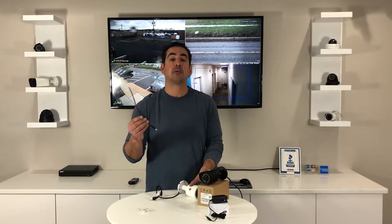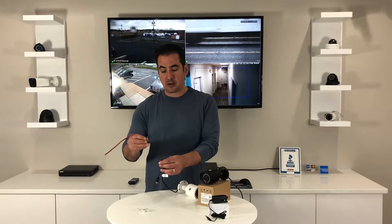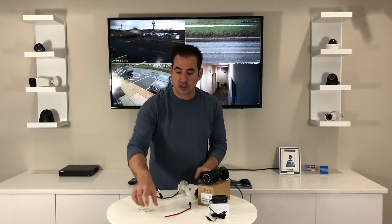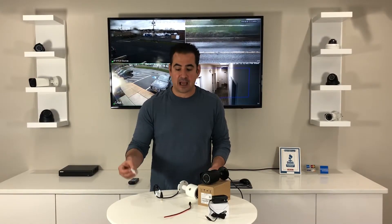We're going to send you a male pigtail because you may be using a multiple output power supply box, and you'll need the pigtail to plug into the DC connector to split it to both positive and negative bare wire to terminate into your power box. We're also going to send you the screws and anchors needed to mount the camera.